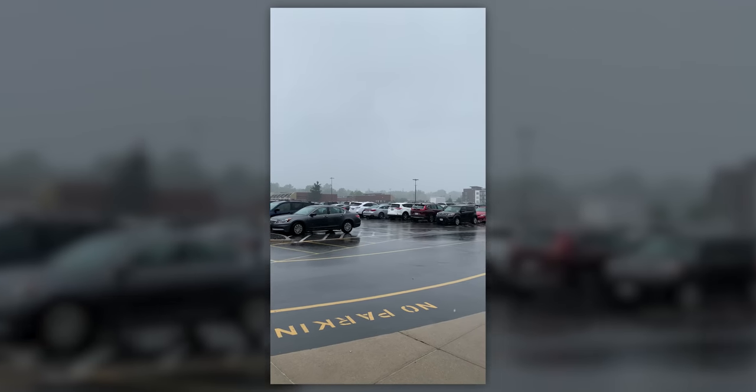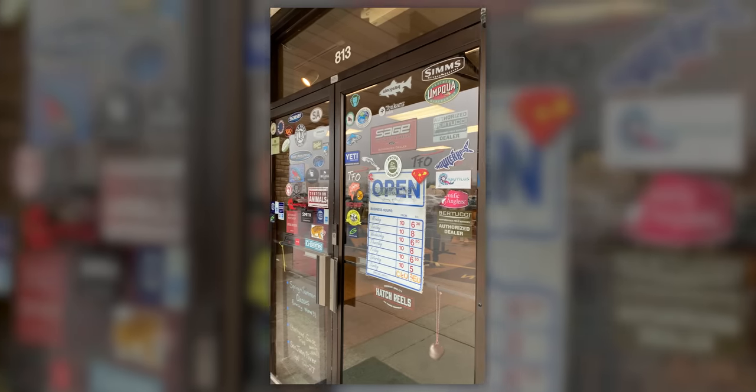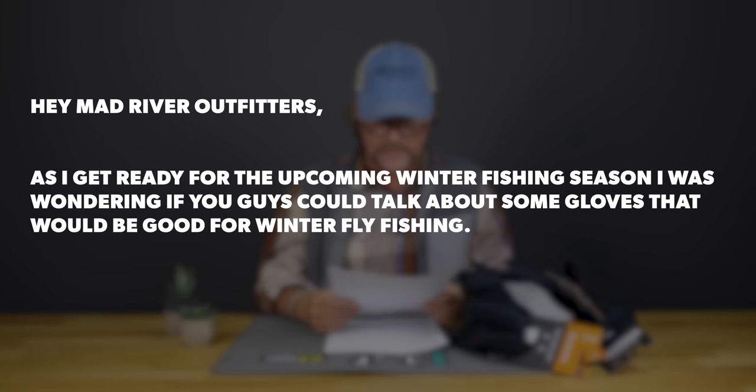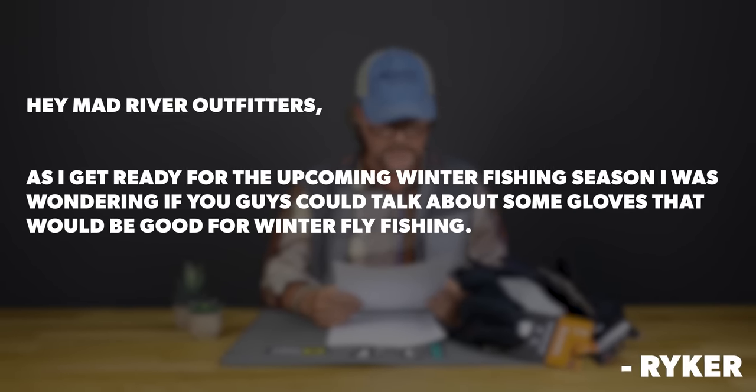It's fall of 2019 and I'm listening to the rainfall on the roof here at Mad River Outfitters. And then a very similar question from Riker from Mona, Utah: "Hey Mad River Outfitters, as I get ready for the upcoming winter fishing season, I was wondering if you guys could talk about some gloves that would be good for winter fly fishing." Well guys, Riker and Bob, yes I can.